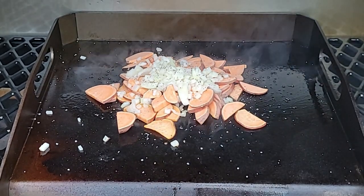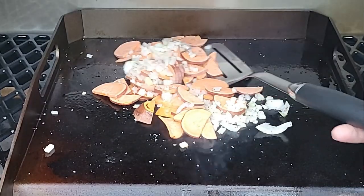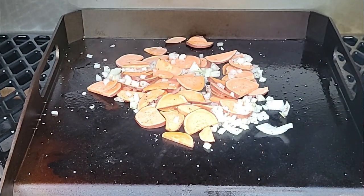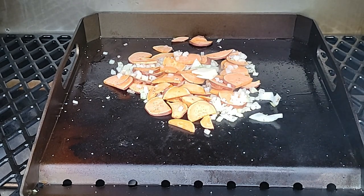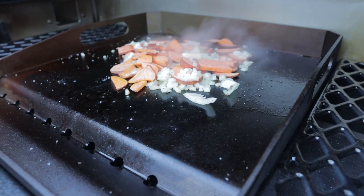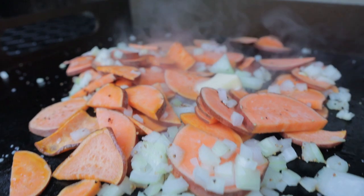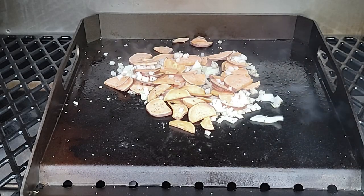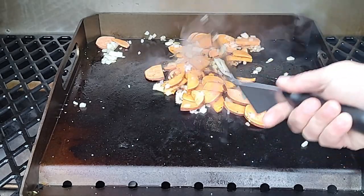We're already up over 575 Fahrenheit. Anytime you're working with potato and onion — just like a sauté pan — you want to keep it moving. You want it to cook before it burns. I'm going to put a little more fat in with some butter.